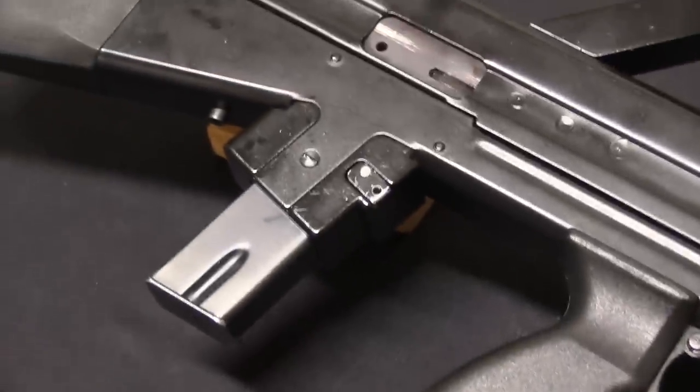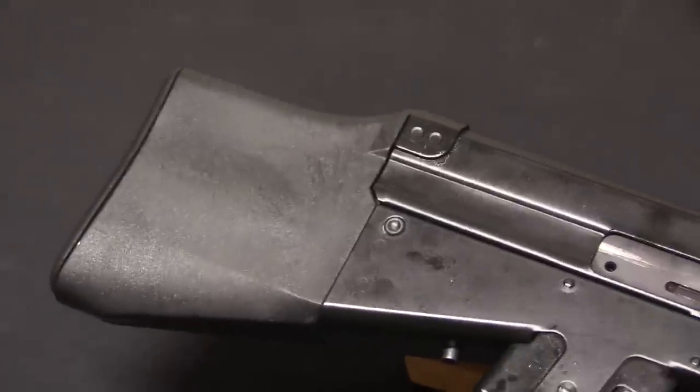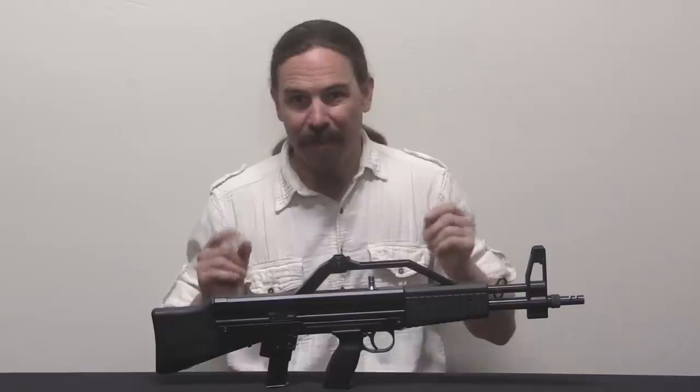However, apparently a lot of the ones in the United States were actually assembled here from parts that were imported, and they have almost no markings on them. And this is one of those.